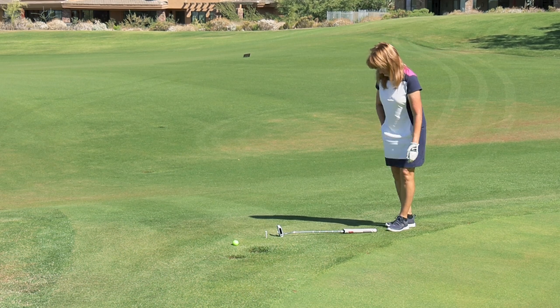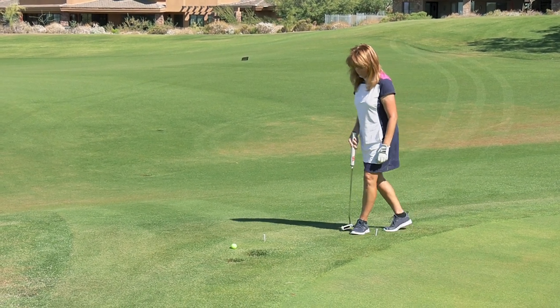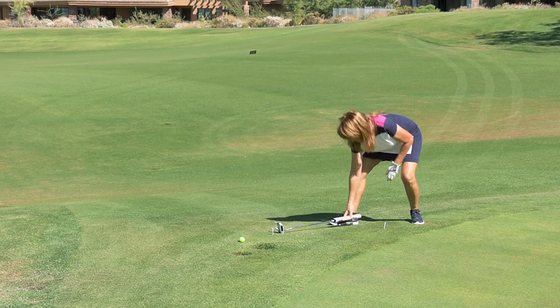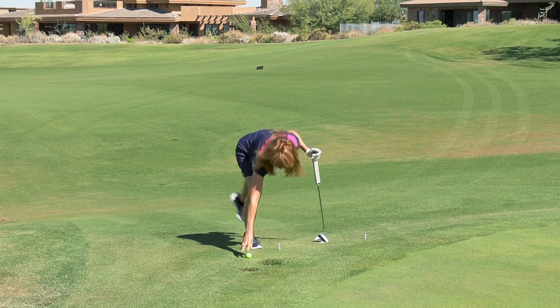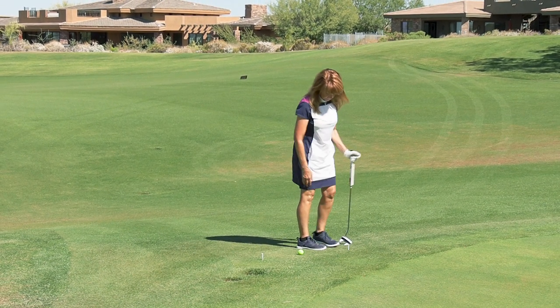She's taking one club length of relief, but she's actually measuring close to the hole — got to be careful about that when taking relief, not to make it closer to the hole. With her relief area defined, she drops at knee height and that's in play.